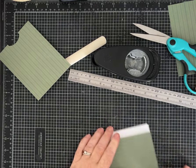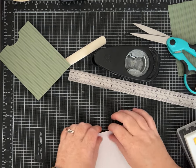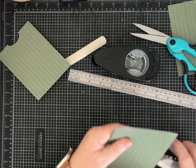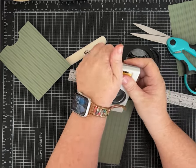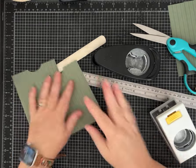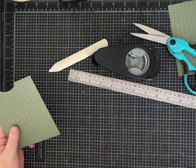Just to show you in case you're confused — I haven't trimmed this one yet but we can go ahead and cut our notch. You can just use your circle punch. Either way, see the difference — they're both wonderful.